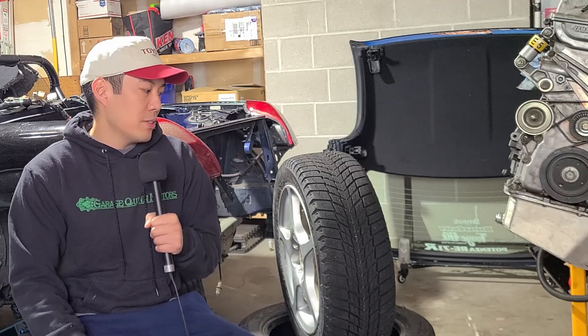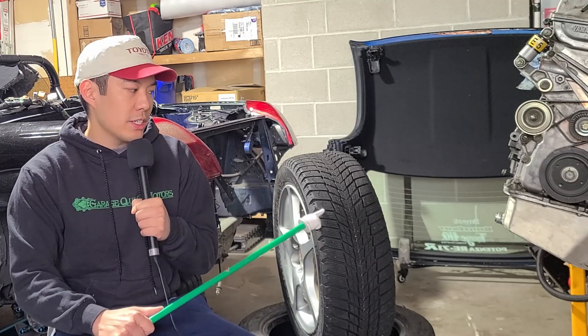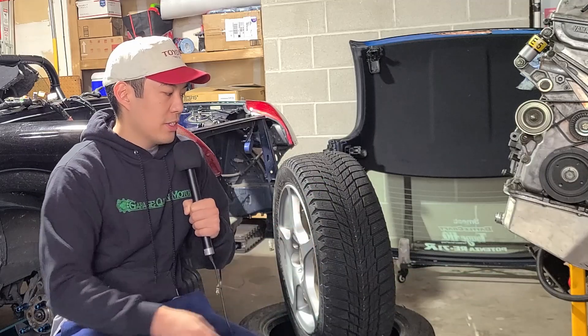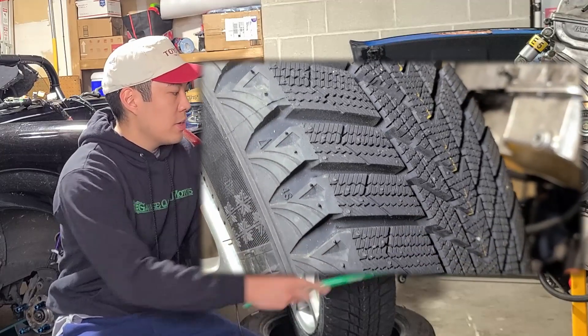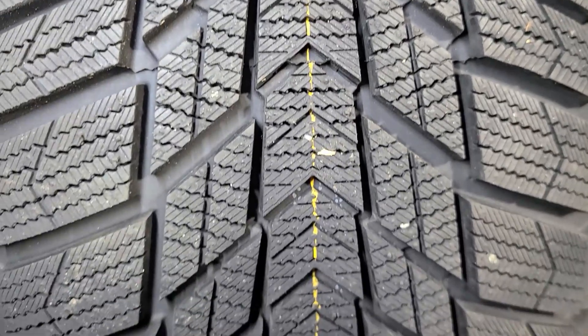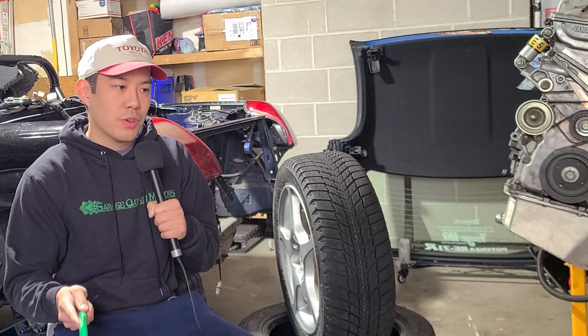We got these tires super cheap for the MR2 Spider. As you can see, it has a lot of ice and snow siping — the little cuts in the tread made to pick up grip in snow. It also has pretty deep sipes for snow. One thing to note is that they are directional, so you can't rotate them like an asymmetrical snow tire.